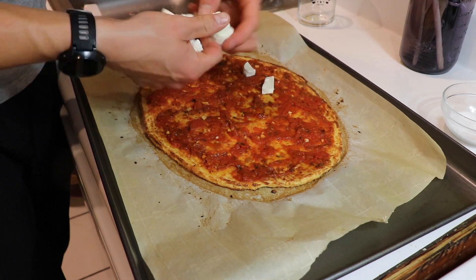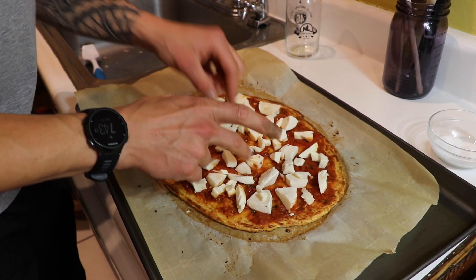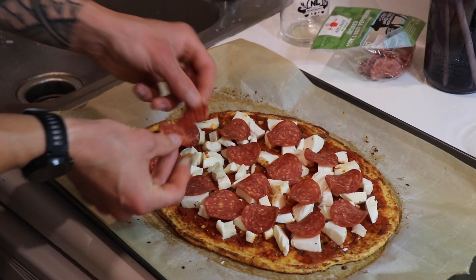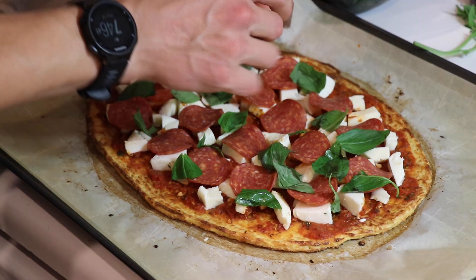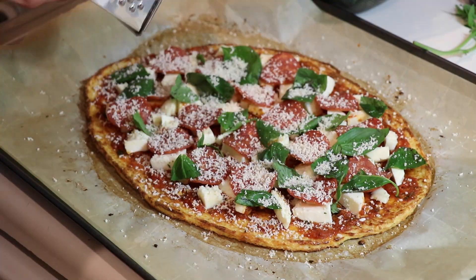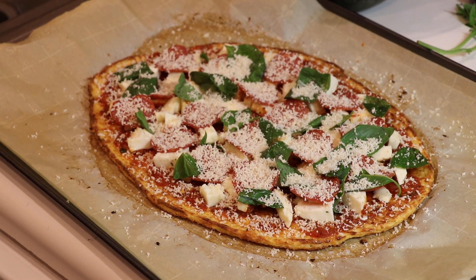We're going to throw on some fresh mozzarella — just go ahead and evenly disperse this throughout the whole pizza. Hit it with some pepperoni. Go ahead and throw some fresh basil. Finally, hit it with some fresh parmesan — just a nice light dusting on the top.